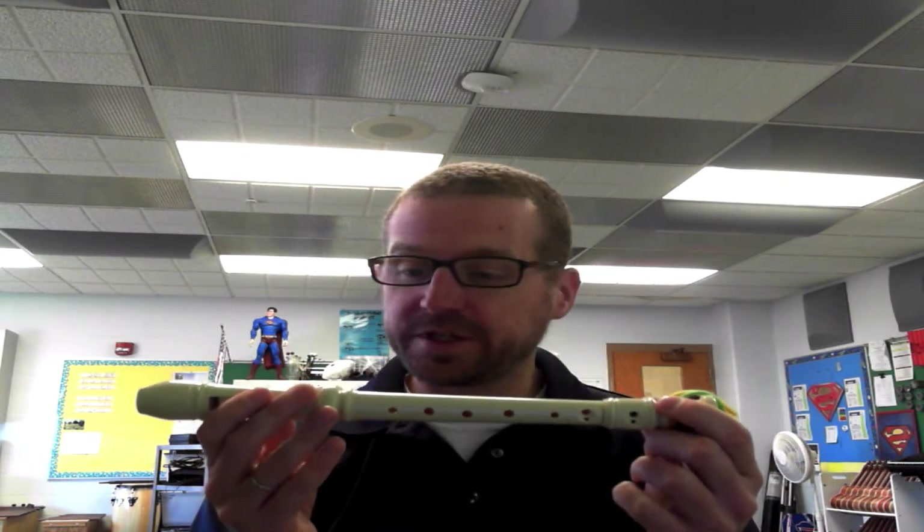Hey everybody, let's take a look at the recorder. Consider this lesson one. So we're going to take a look at the recorder here.